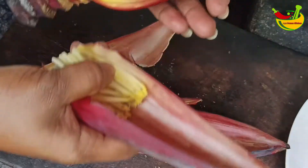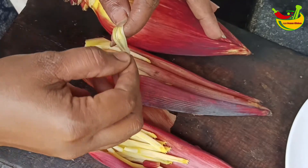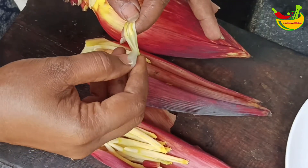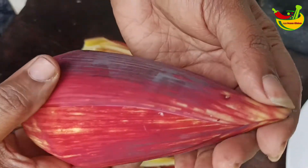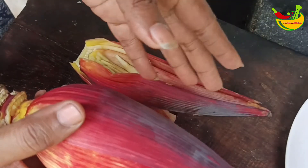I will put my oil in a fresh pot. I will add it and some of them will start dry.